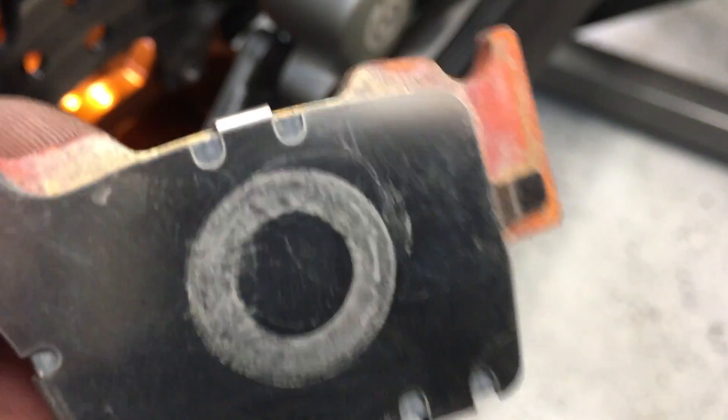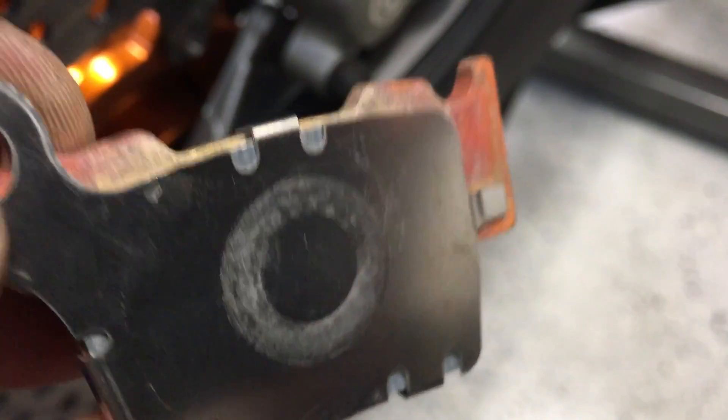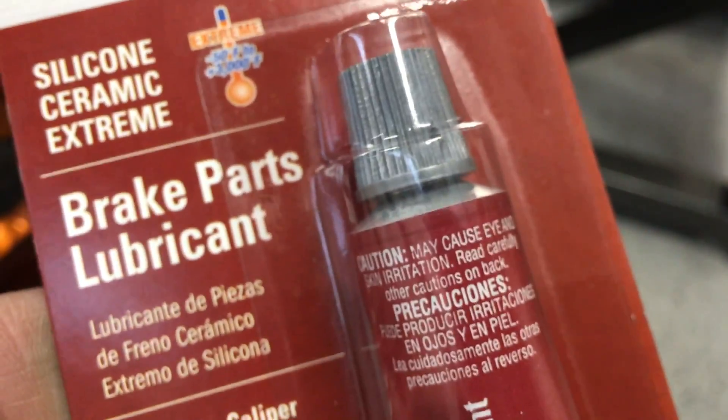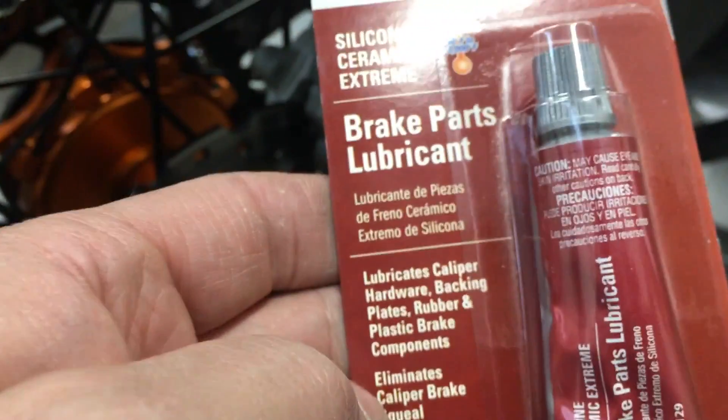See the circle on there? That's where the piston is pressing. And the vibration and the squealing is coming from this surface most likely. So what I'm gonna do is put some lubricant on there. This is a silicone ceramic extreme — good to 3000 degrees, made specifically for brake parts. It lubricates the caliper and all the hardware, backing plates.